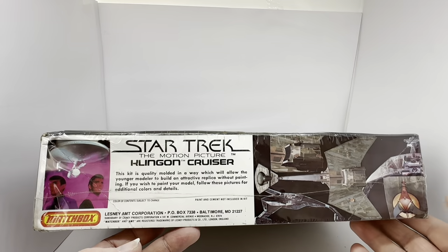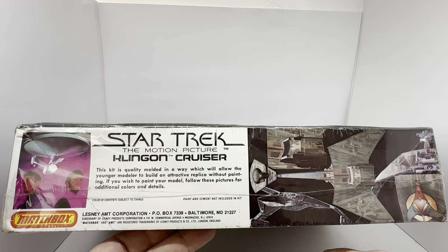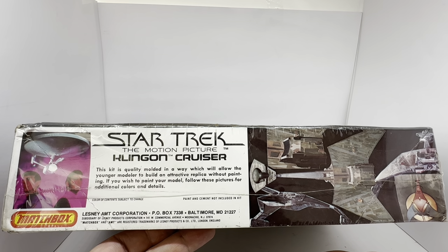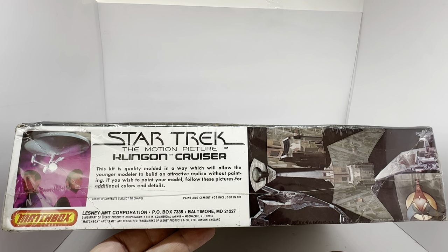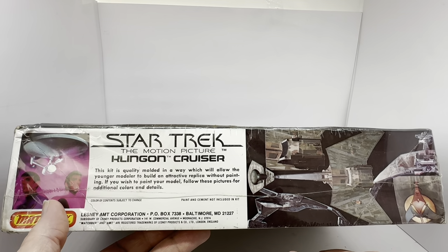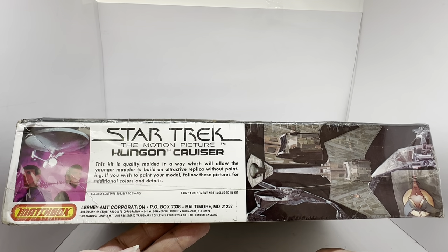On the next side it says: Star Trek The Motion Picture Klingon Cruiser. The kit is quality molded in a way which will allow the younger modeler to build an attractive replica without painting. If you wish to paint your model, follow these pictures for additional colors and details. It says colors of content subject to change, paint and cement not included in kit. You've got the Matchbox logo and an image of Kirk and Spock and the USS Enterprise from a still from the movie.